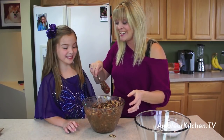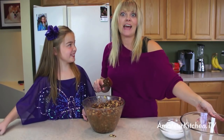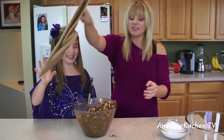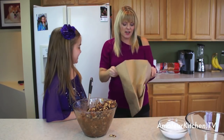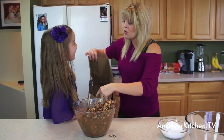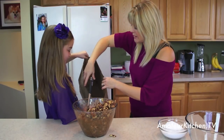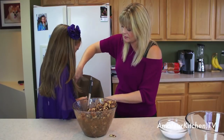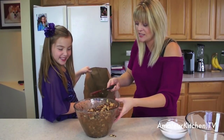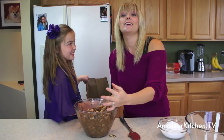Does it look good? Now I want you to hand me that brown bag right there. This is the fun part for the kids. Let's go ahead and open this up. I've double-bagged it so we don't get any powdered sugar out. I want you to hold this real nice and open, real wide, and I'm going to go ahead and pour this into the bag. This is where having a helper is really nice.